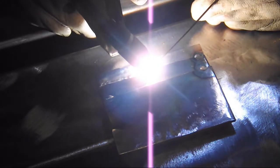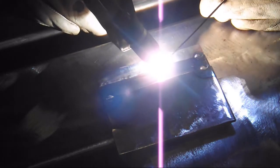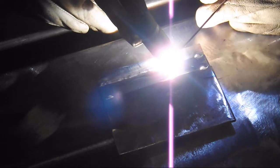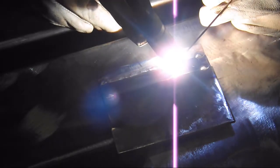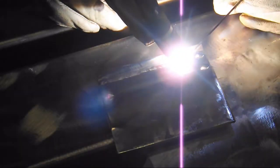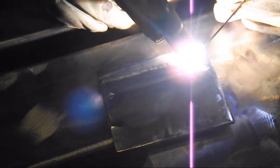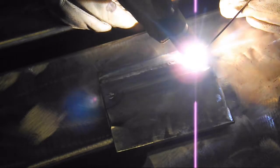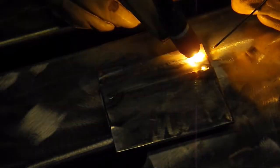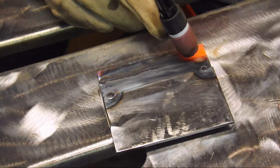You want to make sure you keep a nice consistent dip timing. Try not to eat up too much of the edges on the top piece. Keep a very tight arc — a tight arc is the key. Keeps the voltage down, less work on your machine, less heat into your part. Everybody is happy. Come to the end, add a little extra filler, and stay in place until your post-flow time is out.